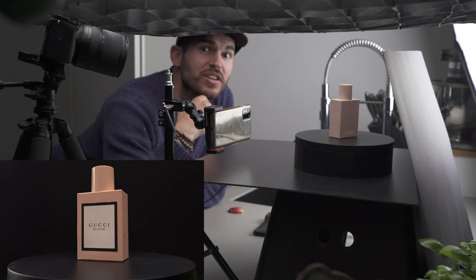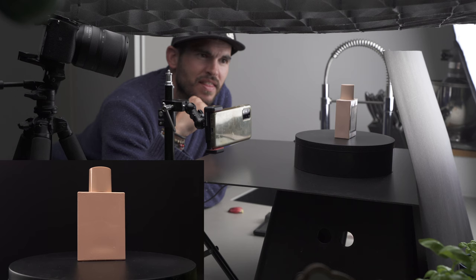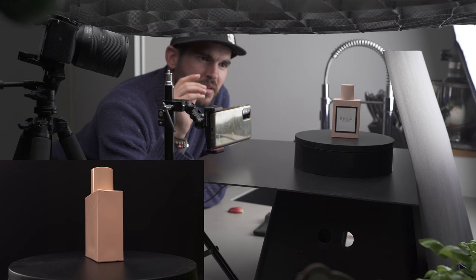Before I dismantle this setup, another idea: I want to place the bottle on a Lazy Susan to get it rotating, and then I might have some possibilities in post to get the bottle moving around in the air. I'm not sure — I'll see what I do.